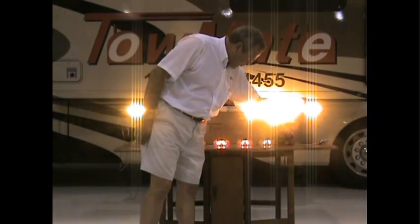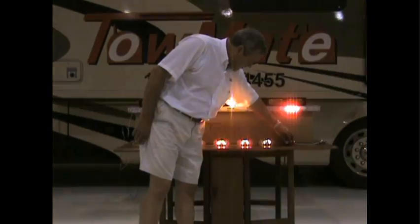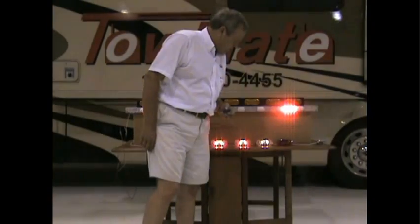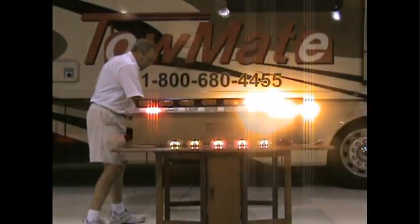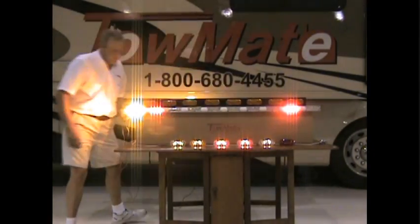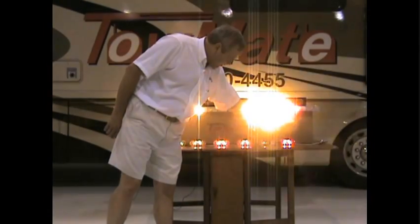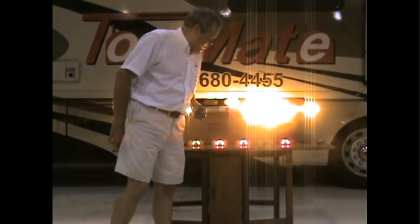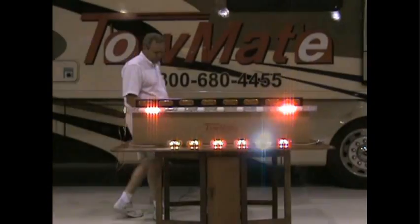We'll find a pattern that's a little bit more suitable. And then we'll do a right arrow, and we'll train this other one to come on with it.